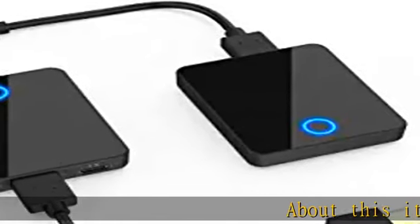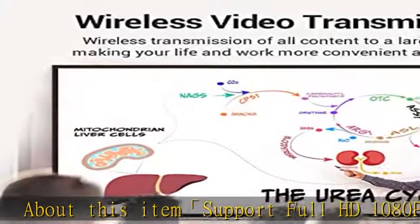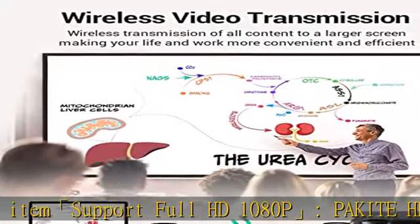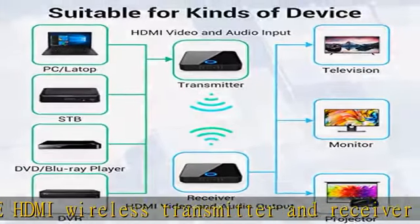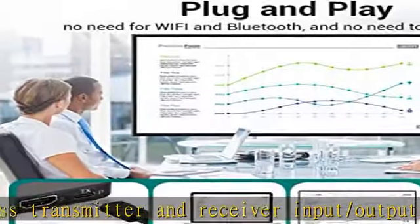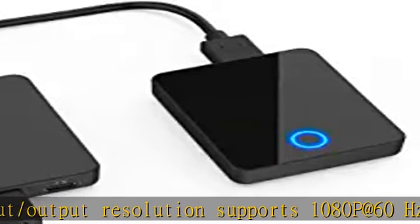This item supports Full HD 1080p. The Packite HDMI wireless transmitter and receiver supports input/output resolution of 1080p at 60Hz. The signal experiences only 0.1 seconds of latency — almost real-time — even when streaming 3D video to a device.